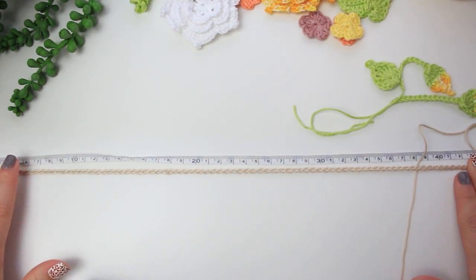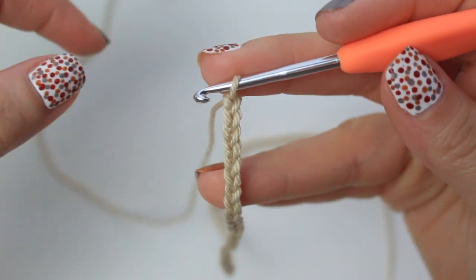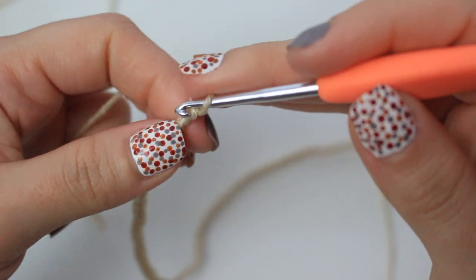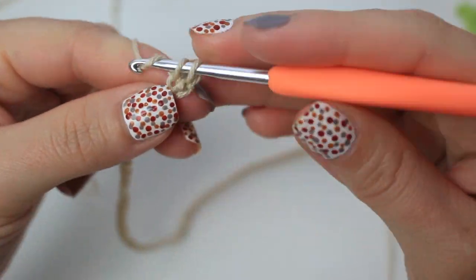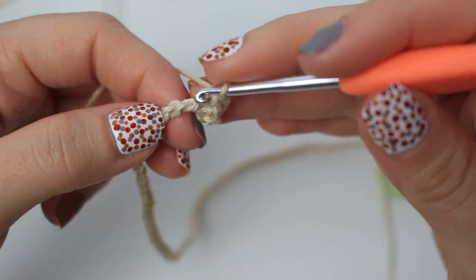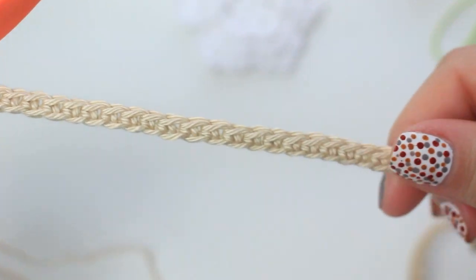Now work into the chain to create the necklace base. Skip the first chain, go into the back of the second chain and single crochet, then single crochet into every chain going down. You'll have 91 single crochets since we skipped the first one.